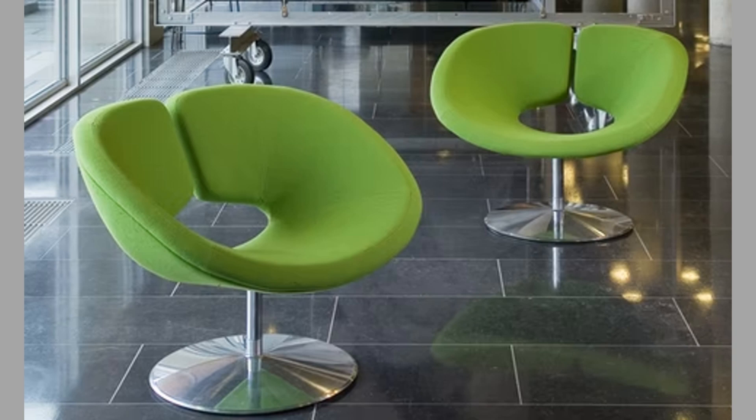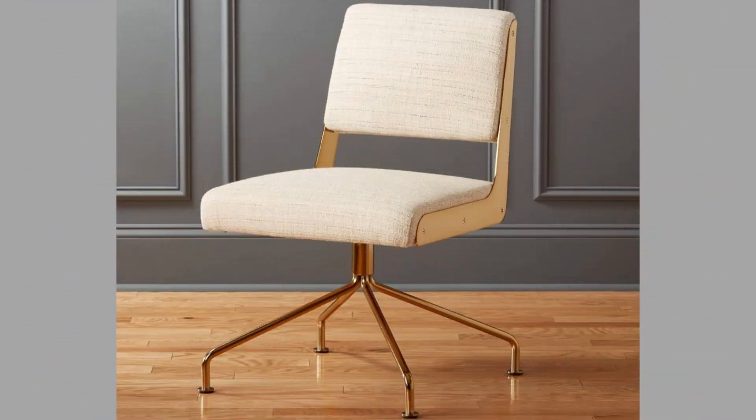Swivel stools and swivel chairs are easier to get into. If you can turn the seat to the left or right, then you can easily sit in it. If you can't turn the seat, then you might have to move the stool back to get into it.